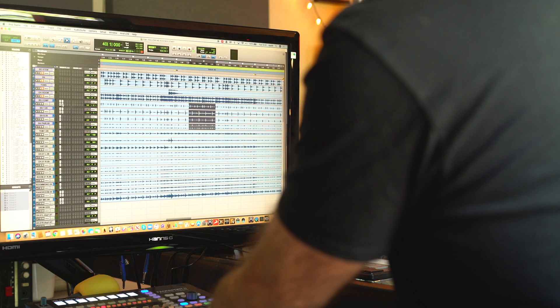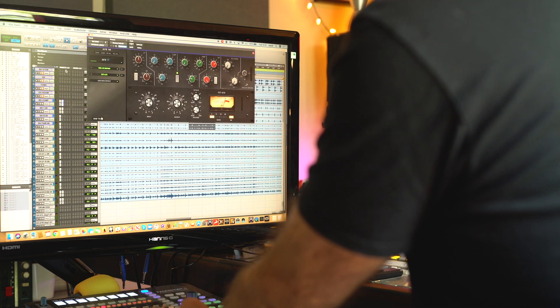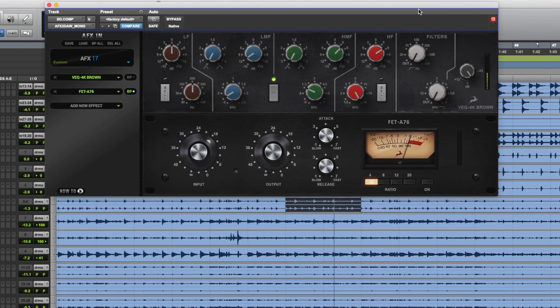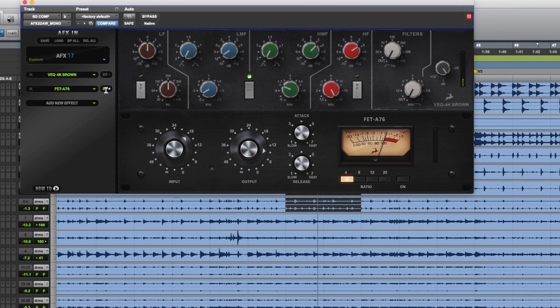Once I'd selected my mics — it only took about 10 to 15 minutes to whiz through each track — I dove into the Antelope plugins. I started using the AFX on the internal inserts in Pro Tools. For the kick drum I put on an SSL emulation EQ, which is one of my go-to plugins — knocked out a bit of low mid, put a bit of front on, just controlled it a bit so it's more focused. Then I put my favourite LM76 on there to tie it all in.